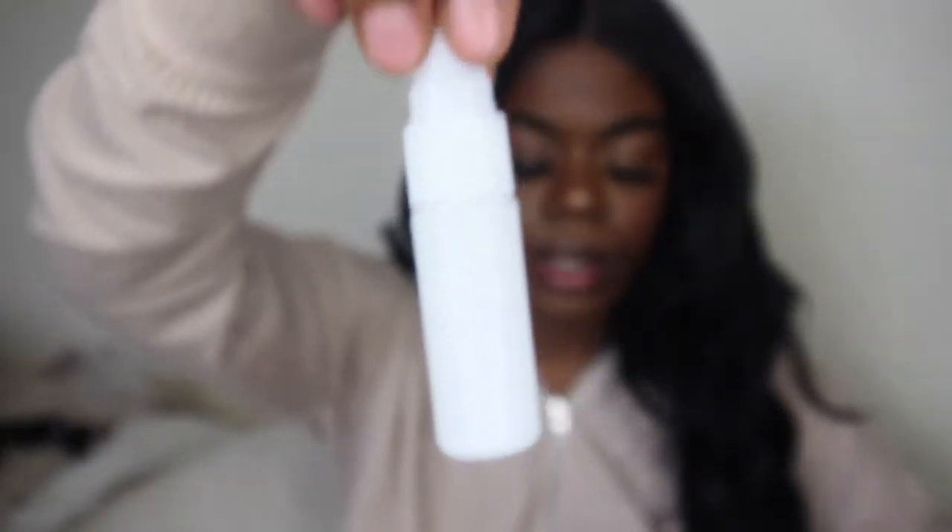Now unboxing all the other goodies: about five cotton swabs, a lens cleaning cloth. And then the tripod they gave me — very misleading. That's how it looks on the camera. These are screen protectors for the camera itself, which I'm actually gonna use — I might put them on right after this video. Then it looks like we have some kind of lens cleaning solution.